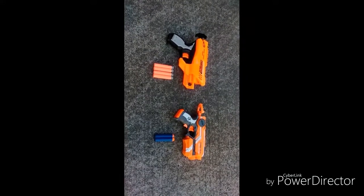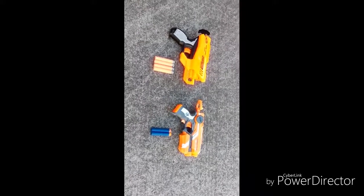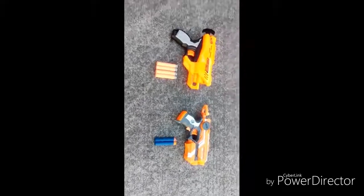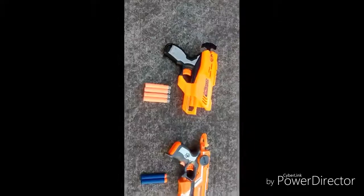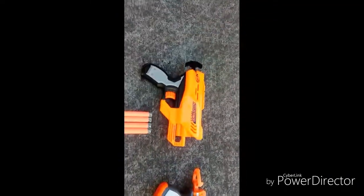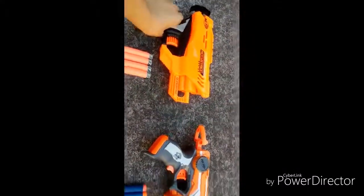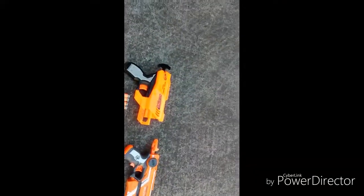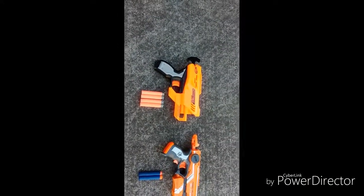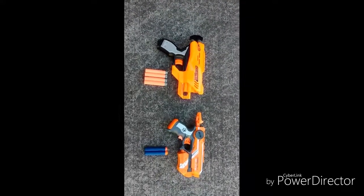Alright guys, that's going to be it for this review. Make sure to like, comment, and subscribe, and also subscribe to Matt Builds YT and Aaron Crafts and Games. Overall, the Fire Strike Elite shoots farther, but the AccuStrike Quadrant is also really good because it has a barrel and you don't have to reload it every time. So I think if you want to collect Nerf guns, you should get the AccuStrike Series Quadrant. Alright guys, see you in the next video. Bye!